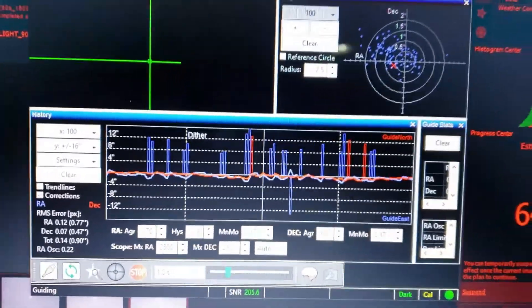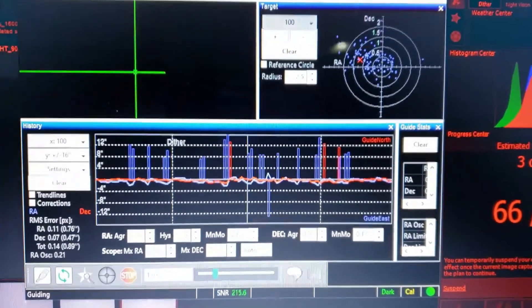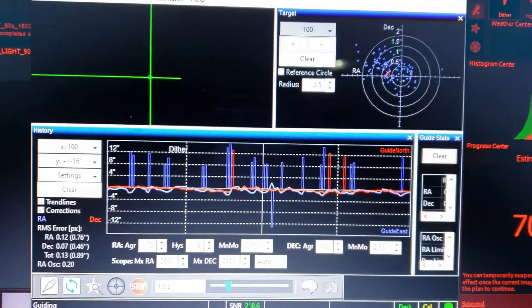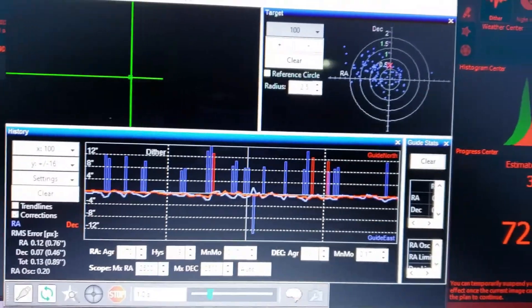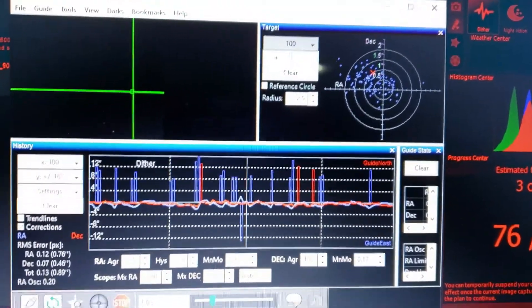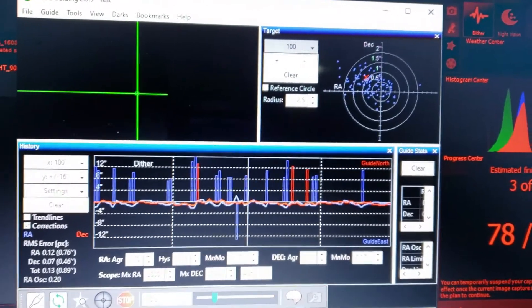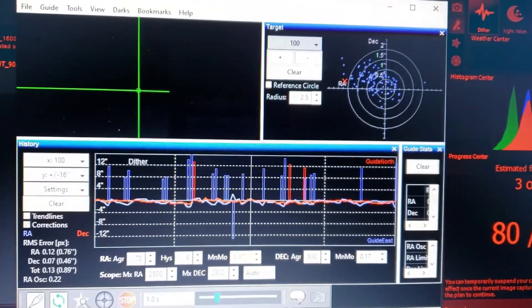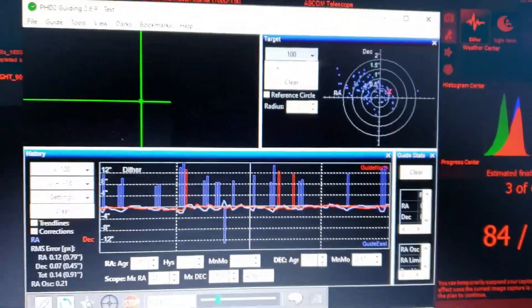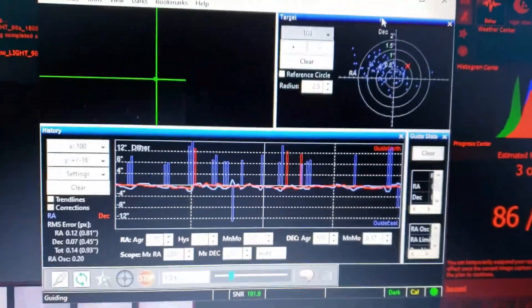This is after the second exposure I just took. You can see the guiding is quite well tonight with the Nexstar A to C on the Advanced VX mount. As long as you really work to balance the scope and focus the guide scope as well as you can, it guides pretty well even with that large telescope on the mount.